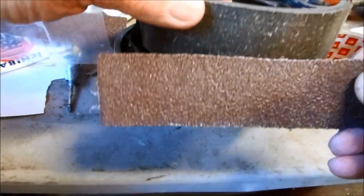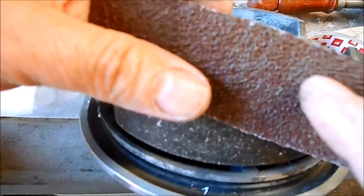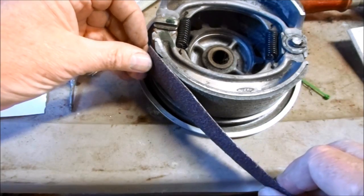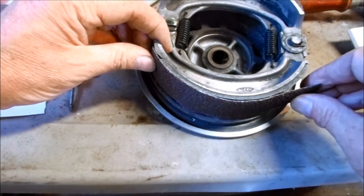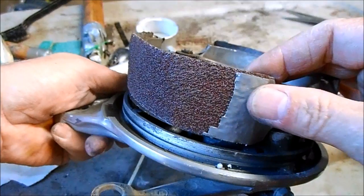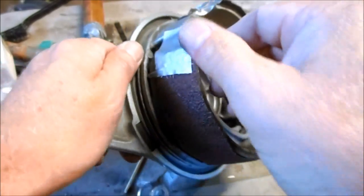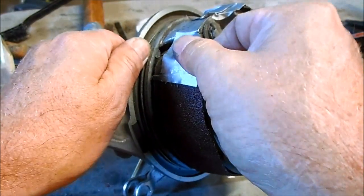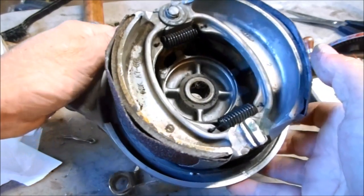You can see how much more grippy the new linings are versus the old shiny linings that were in the drum. Start on one end and press the lining around the brake shoe. I like to add a little piece of assembly tape to each end of the new brake linings just to make sure they stay secure. Now the refurbished brake shoes are ready to reinstall in the wheel drum.